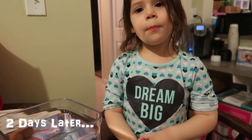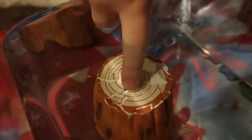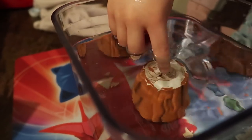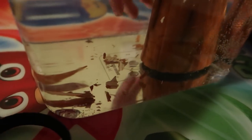Hey guys, today we're doing an update on the sloth. It's been in the water now for 48 hours and the head is popping out. Let's see — okay, it's starting to crack on the top. It's like paint that's coming off, isn't it? I'm scared to touch it. What does it feel like? It's not really slimy. It's like hard still. Don't peel it though — let's let it break apart by itself. It's like peeling the paint off the top.